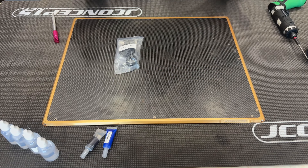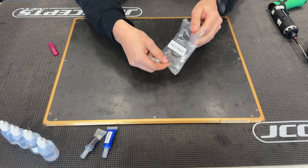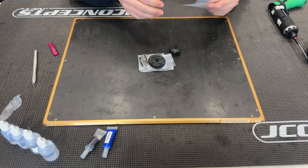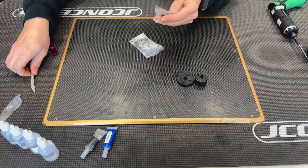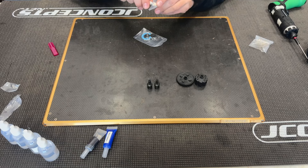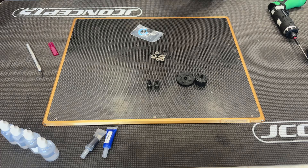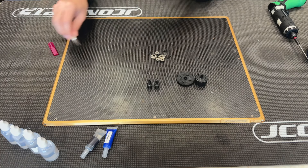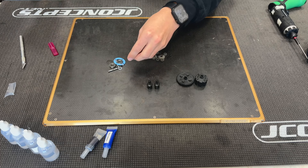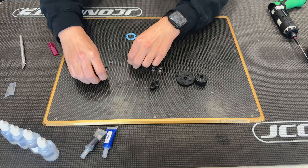Here we are for Bag A, the first bag of the build — this is going to be our center diff, as you saw in the unboxing. We'll go ahead and open this up. The first thing I like to do when opening these bags is just get everything organized so I know I have everything I need and know where to locate it. We'll get all our pieces tossed out and set up in an organized way.